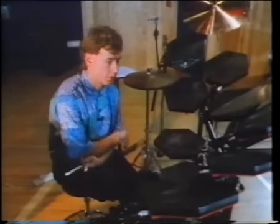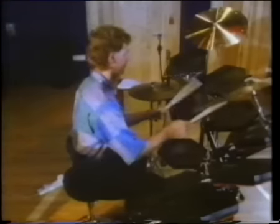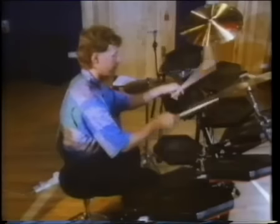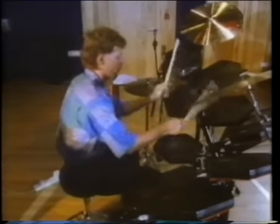Bill Bruford: 'My name's Bill. I do the rhythm. Don't talk to me about melody, harmony — I just do rhythm.' Drummers, previous to electronics, had considered themselves just rhythm specialists. I think that's becoming a fairly luxurious point of view, and I think drummers are increasingly interesting themselves in melody and harmony. The new technology gives you control over those things — you can be a real musician.